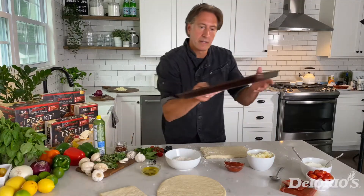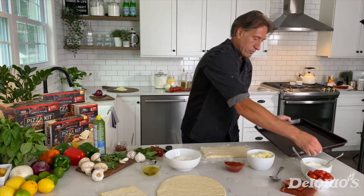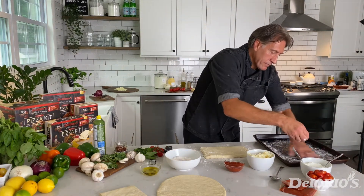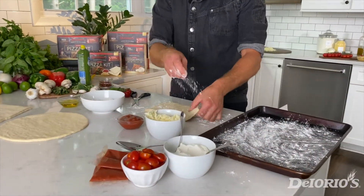Now we're going to grab our pan — you can use a cookie sheet or anything you have at home. We're going to sprinkle the pan with a little bit of flour, and this is going to give you a real New York pizza look.